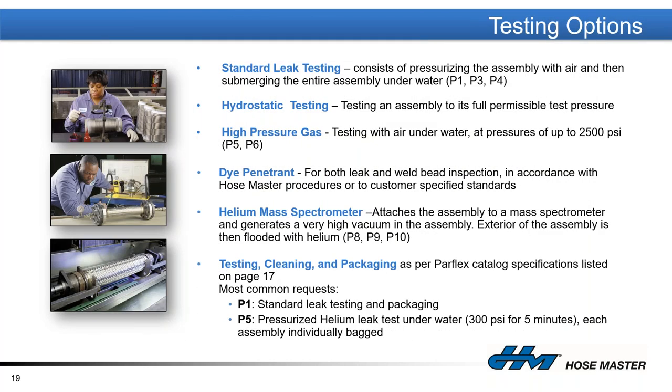Every hose before it leaves Peerless or HoseMaster is tested, typically underwater using air. Various tests can be applied: hydrostatic testing checks the strength and integrity of the assembly; high-pressure gas testing; dye-penetrant inspection of welds; and for critical service applications, helium mass spectrometer testing, where we can define a leak rate as small as filling a thimble with helium molecules over 30 years. We can also clean hoses if that is a requirement.